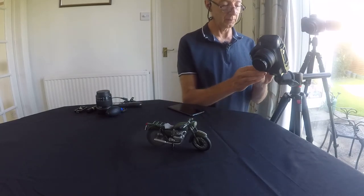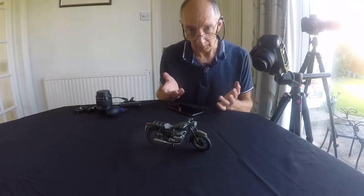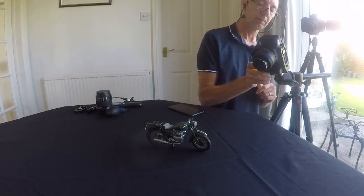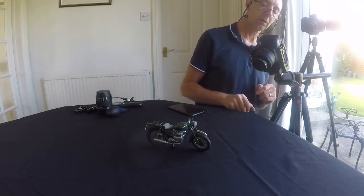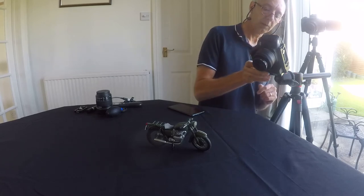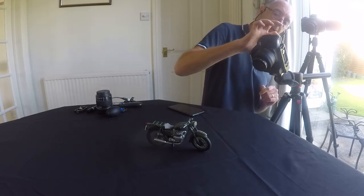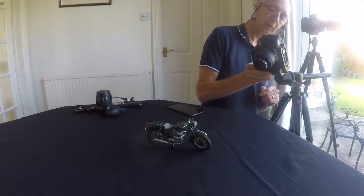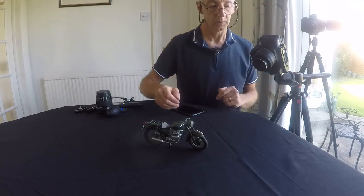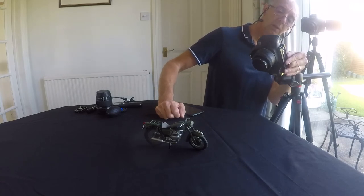I'll take three images and then blend them all together in post — handlebars, number plate, to the wheel. I'll put my hand in front first — that way it gives me a beginning and end marker. Just focused on the handlebars... just on the number plate — it actually looks pretty good through the camera there.